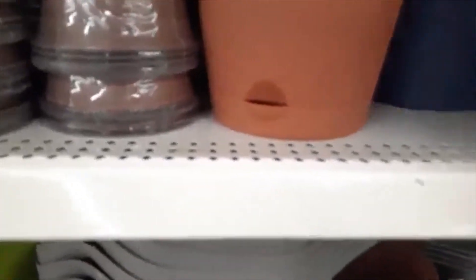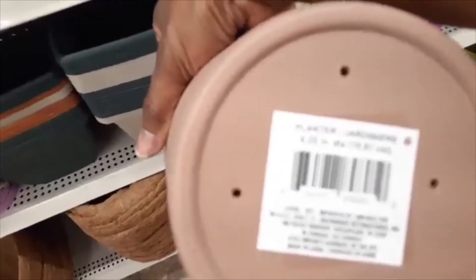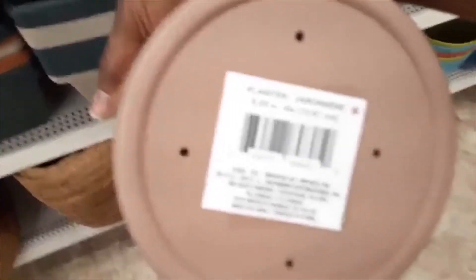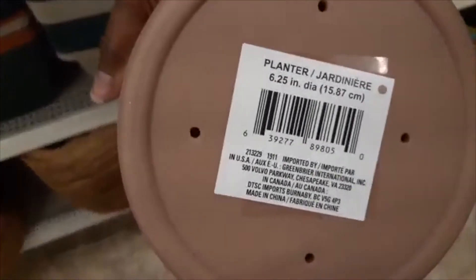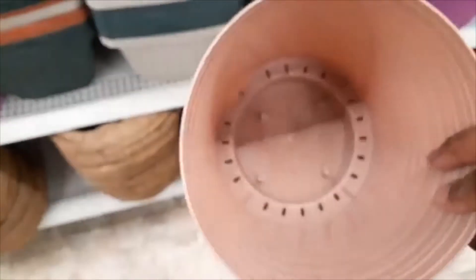Now look at these — these are spouted planters and they allow you to pour off excess water, and they also allow you to water certain plants that prefer to be watered from the bottom. If you have plants indoors and you're subject to gnats — I think they're called fungus gnats — watering from the bottom is supposed to help eliminate that problem.